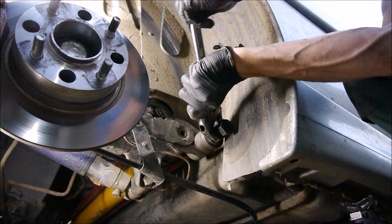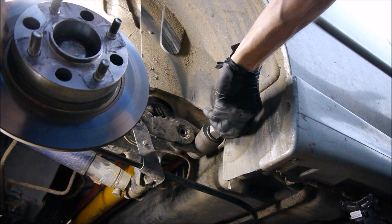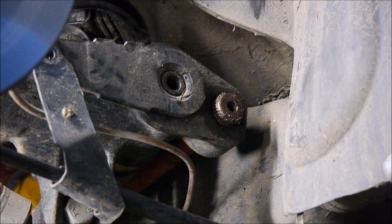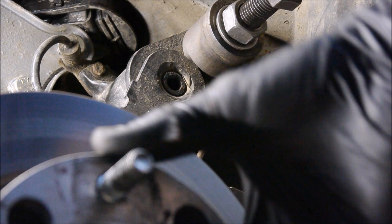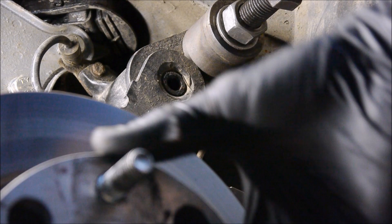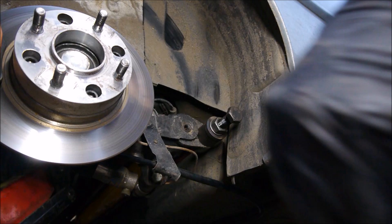Thanks to whoever made this tool for me. You can see the torsion bar just starting to poke through. You need to support this as it comes out. The torsion bar has just popped out the other side. It should just pop through — there's your torsion bar, all the way out.